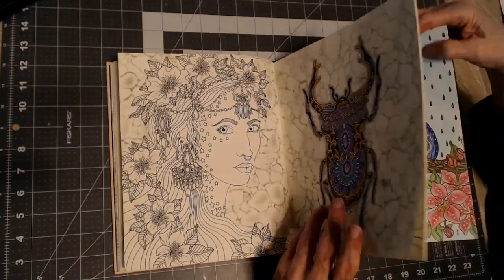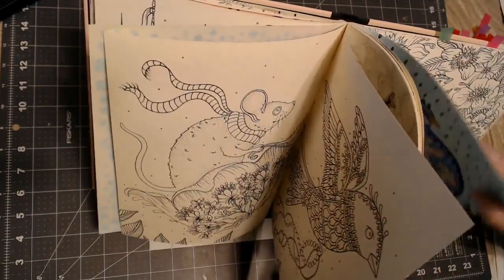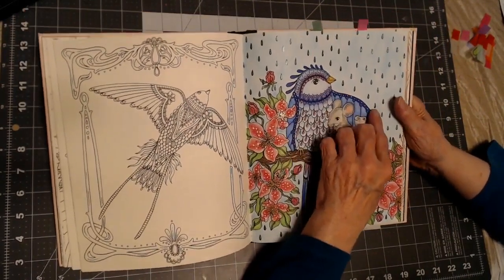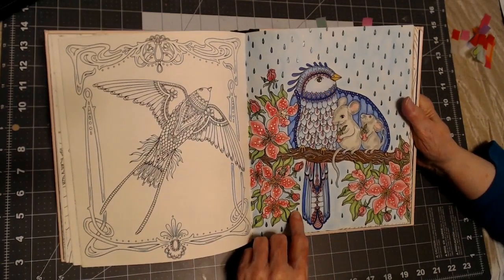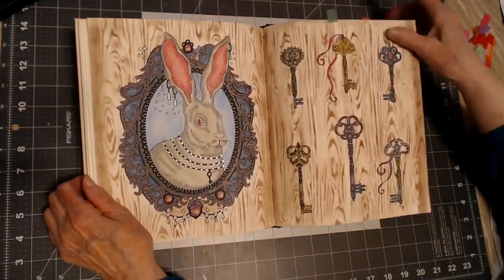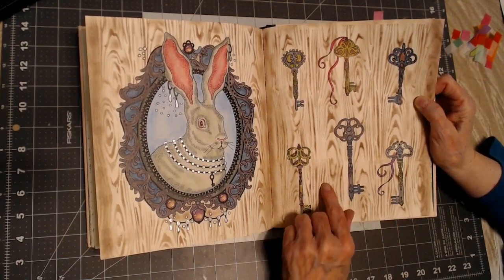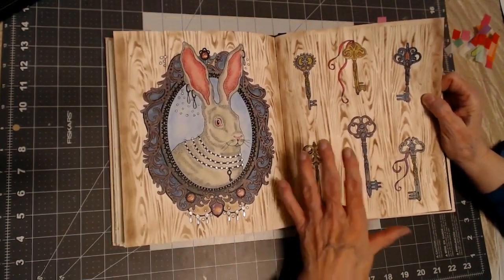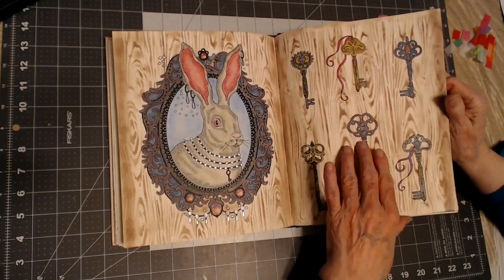Let's see what the next one is. The raindrops are dark but also sparkly because I used the Sparkle Pop gel pen in blue, and I like the way this bird came out. Then I did this the same as the one in the front of the book — I did the keys looking old-fashioned and old metal with Graphitint pencils. The frame is with Graphitint. The jewels are with Prismacolor and soft chalk pastels in the background, and colored pencils for the images. These are watercolor, these Graphitint.